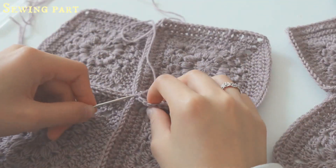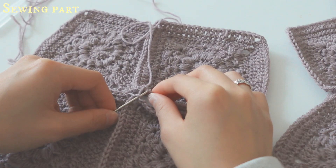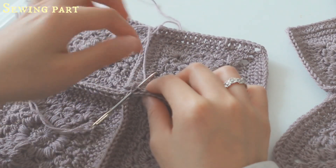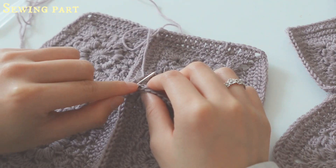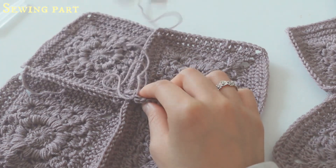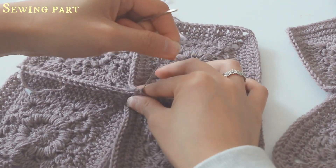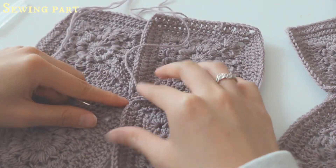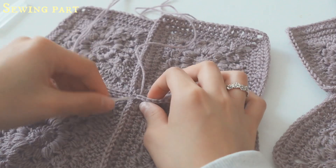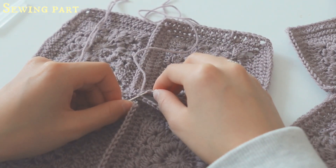Go back to the first stitch, then go into the second stitch of the back piece — remember it is the inner V. Sew them together and remember to tighten it so they come together. Continue with second stitch to that stitch, and keep going.